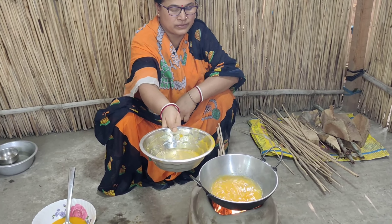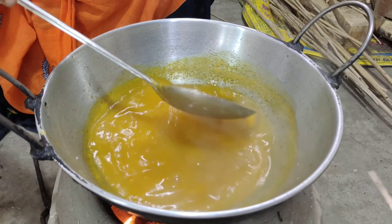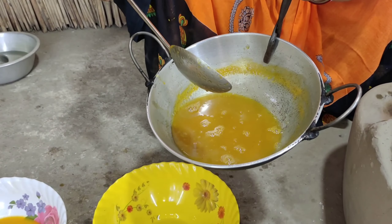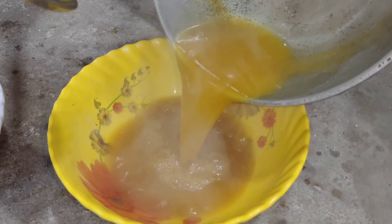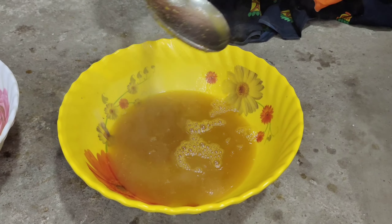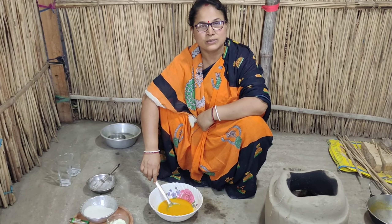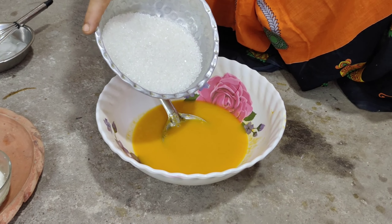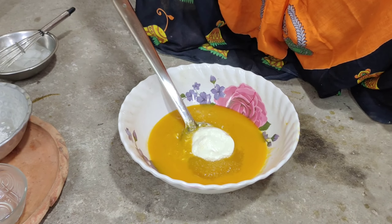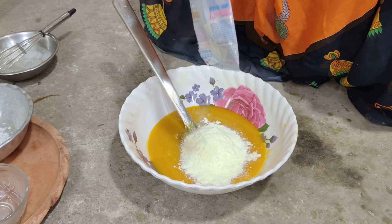આમે સાબ ખુસા છારાન હોએ ગાછે. એબાર ગ્રેટ કોરેનુગો. આપરા પિચ્તીચ કેન્તુ મીચીચા દીઓ કોરેતે પારેને, આમ્ગોલો કેન્તુ શાબ ગ્રેટ કરા હોએ ગાછે. દેખુન નેજ્જે શુંદર કરે છેટે, જાતે કોનો આશના થાકરે.